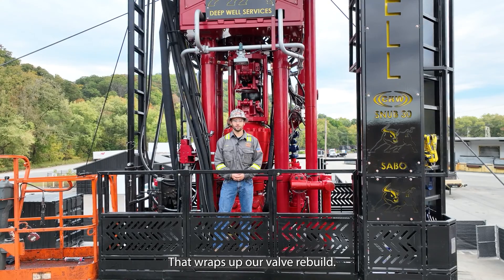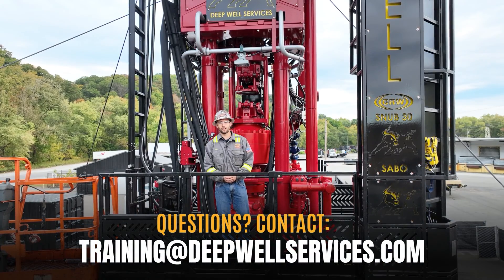That wraps up our valve rebuild. Thanks for joining me today and feel free to reach out if you have any questions.